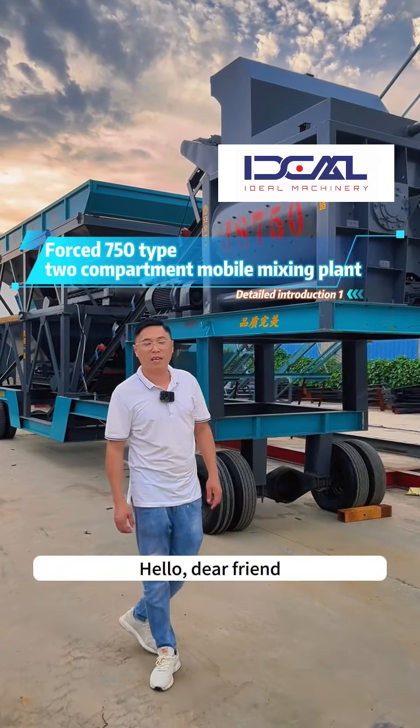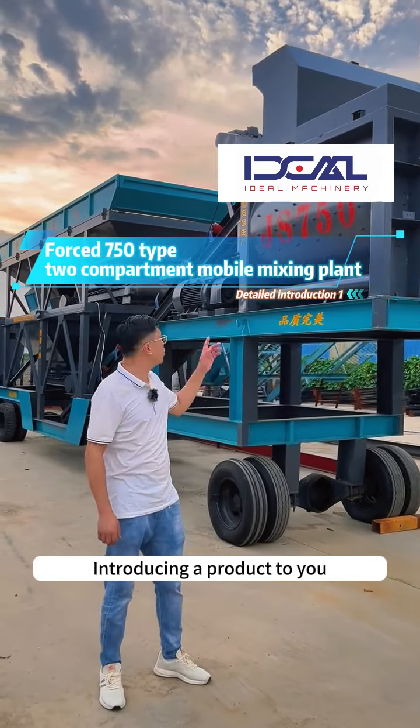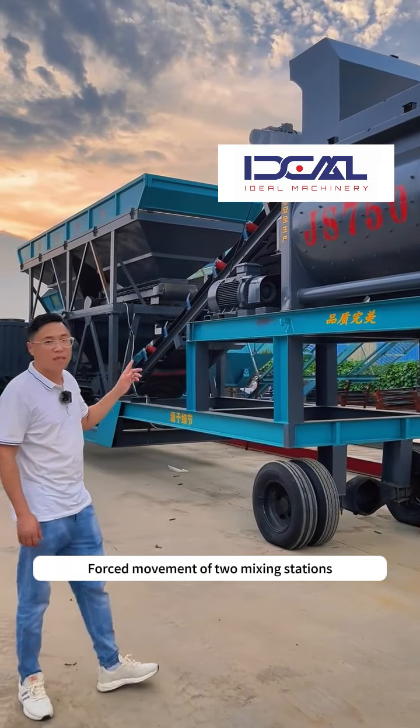Hello dear friend, introducing a product to you: force movement of two mixing stations.